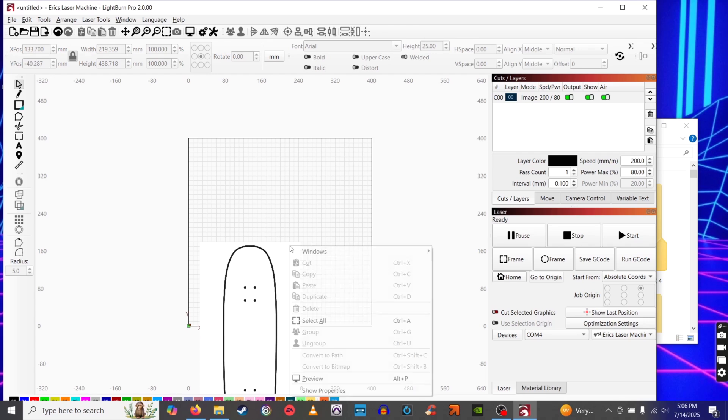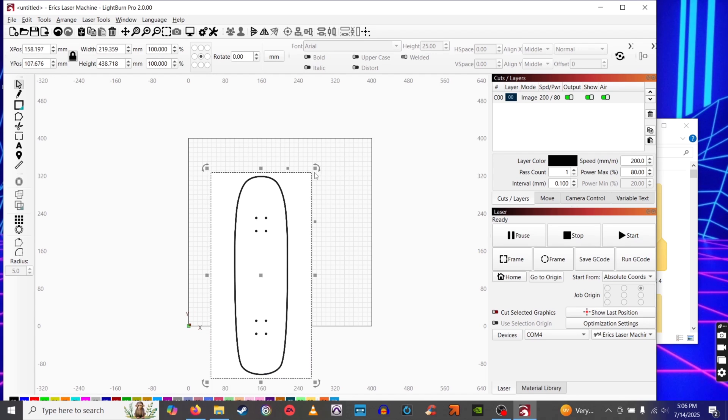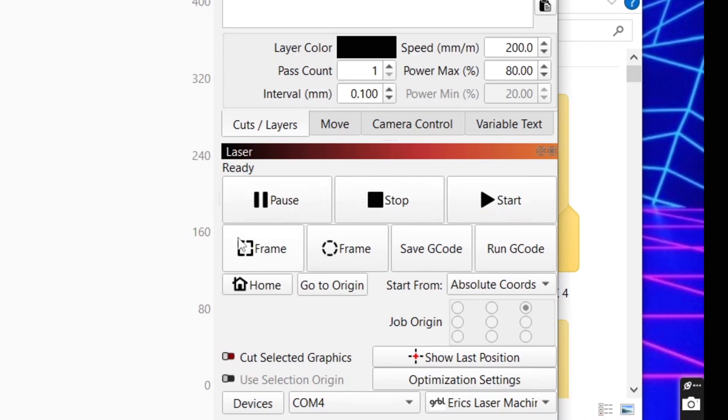Just like with Johnny 5, I clicked File > Import, chose my image, and tried to frame it up in the grid. I was a bit scared about sizing, so I made it pretty small to mimic a Tech Deck once cut. Under cuts and layers, I lowered the speed and upped the power max percentage because from what I've read, that makes for a better cut. Then after framing it — which I did wrong, we'll get to that — I hit start.